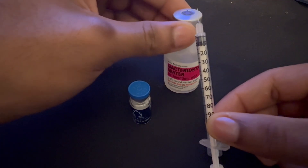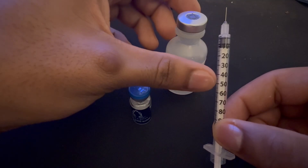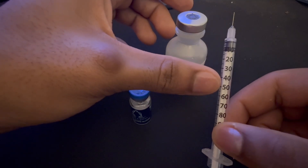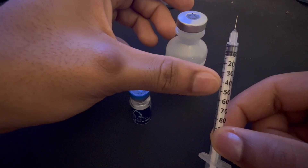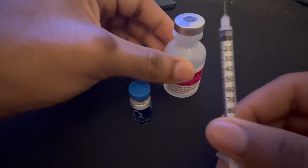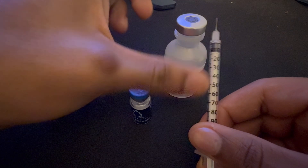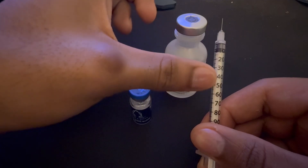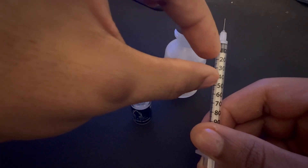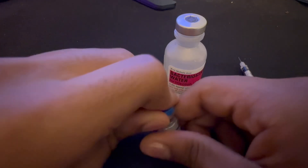For two milligrams I need to do 40 units. If I did it with two milliliters — drawing two times the bacteriostatic water — I'd have to do 80 units. I'm doing one milliliter because I want a smaller injection, so I'll just do 40 units. Okay, so first of all let's open this up.